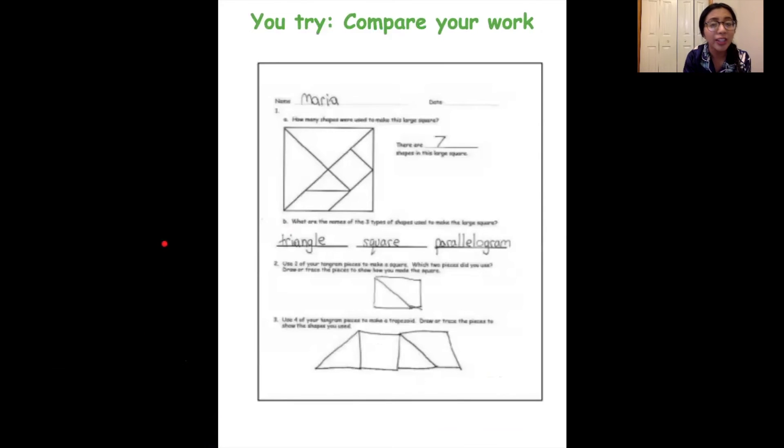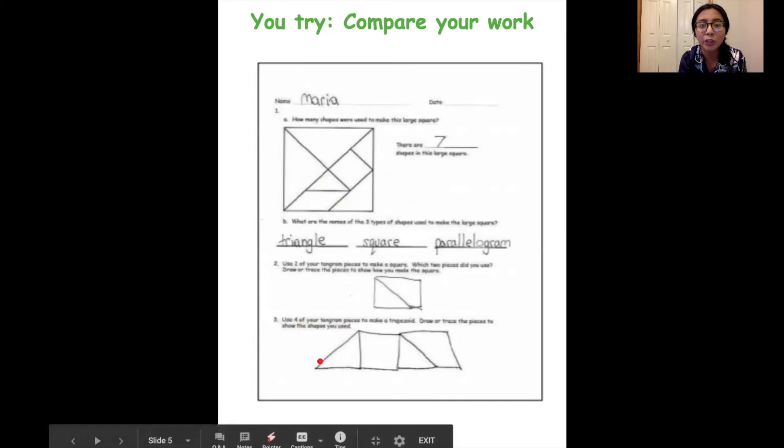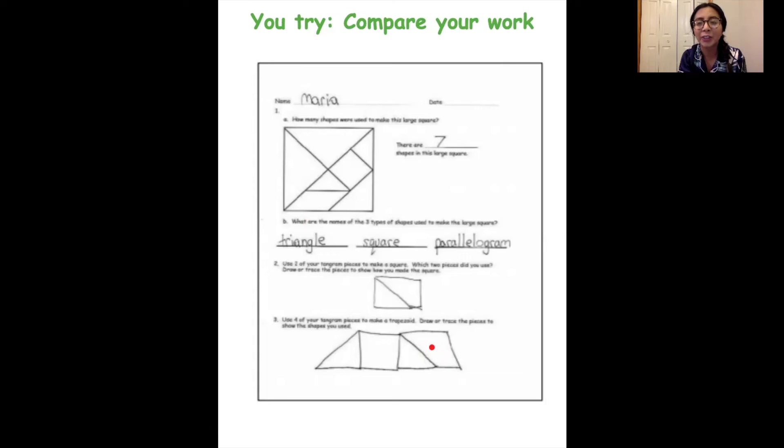Right now let's check our work. We're looking at this Kipster's work and she figured out that there are seven shapes that made up the larger square. And just like we figured out, the three shapes that make up a tangram are a triangle, a square, and a parallelogram. If you were able to make number two — use two of your tangram pieces to make a square — you should have figured out you could use two triangles and put them together just like that. And then the four pieces to make a trapezoid: I see this Kipster used a square and triangles, maybe her parallelogram or maybe a different triangle to try and make a trapezoid.